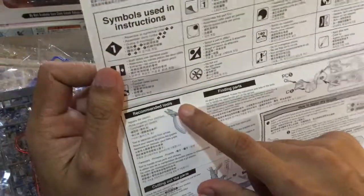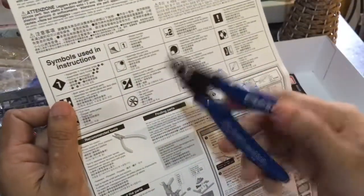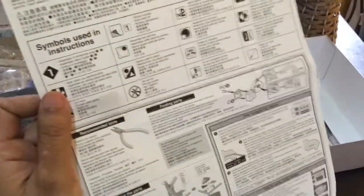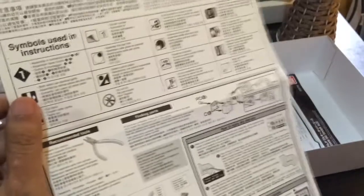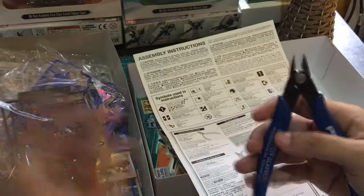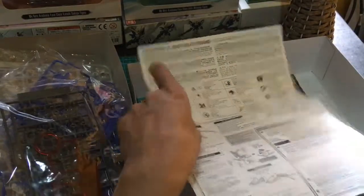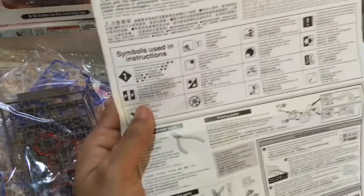May dalawang papel dito — dalawang manual. So, assembly instructions. Merong recommended tools. Dapat merong nippers, meron na tayo nyan — mga 100 pesos, sa Shopee ko yata yan binili. Importante itong nippers guys, para ma-cut nyo ng maayos ang HG nyo. Kung wala pa kayo neto, hanggang maaari wag muna kayong mag-assemble — baka hindi nyo magupit ng maayos ng parts at masasayang lang ang pera nyo.